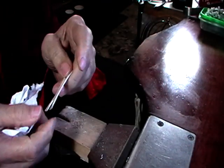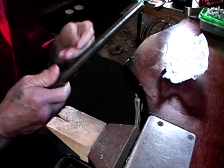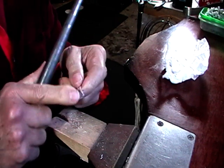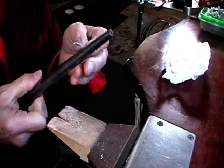Now we're going to form this around our ring mandrel using a rawhide hammer. When we planished the ends we work hardened it, but when we soldered it we annealed it, so it's all nice and soft and ready to go.